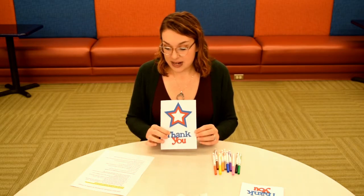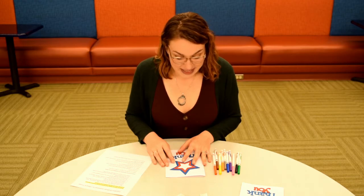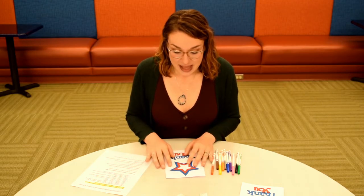In your kit you should have enough materials to make two cards, which you will then drop off to us at the youth services desk in CenterReach. That is it — I hope you enjoy making your card and I can't wait to see them and send them off to our men and women in the military. Thank you, bye bye!